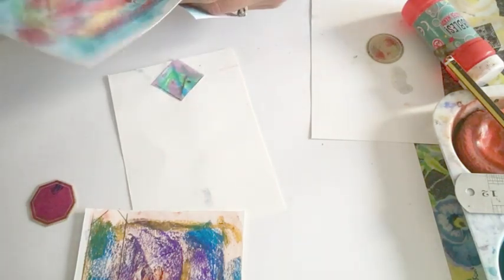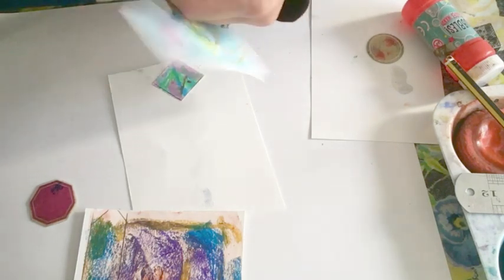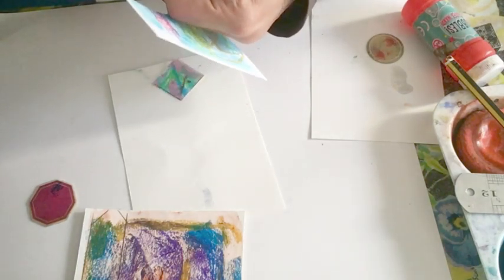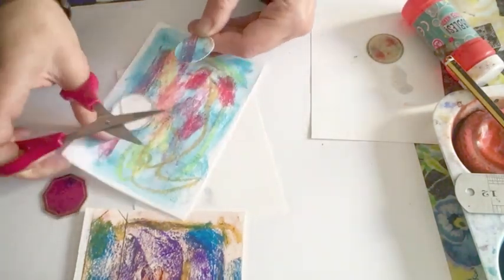I've gone inside the line a bit. You have to be very careful with your cutting out. I'm going to keep going. You might have to have a few attempts to test if neat cutting is a skill. So there's my little circle.